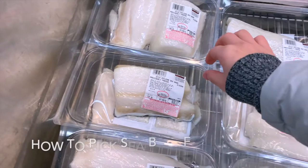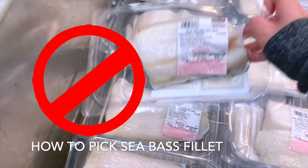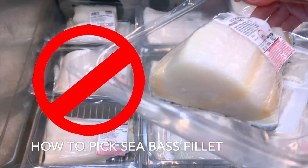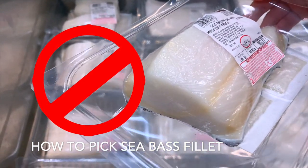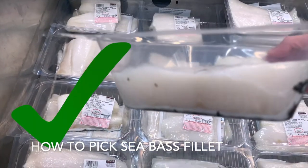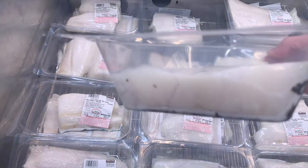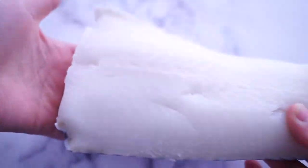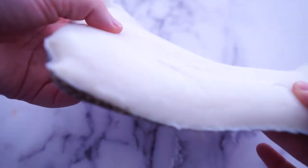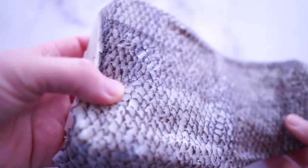I want to share with you how to pick the right sea bass fillet. When you shop at Costco, these kind of fillets are very thick. When you steam it, it will be very rubbery. However, these kind of fillets are comparatively thin — these parts are more close to the tail, so when you steam it, it will be very tender. I will highly recommend you pick these kind of fillets instead of those thick ones.